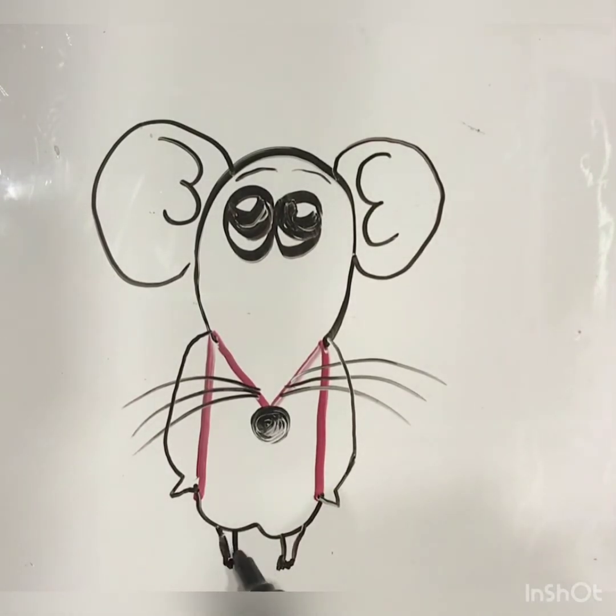So later, please, you two draw for me and send to me. Send me your most beautiful picture. Try it with your parents, then send me, please.